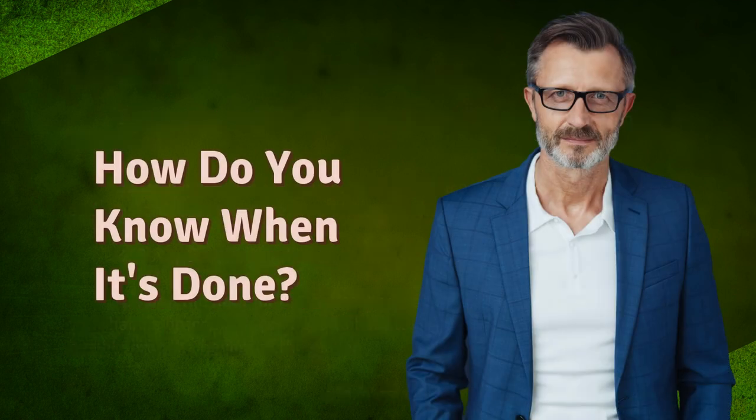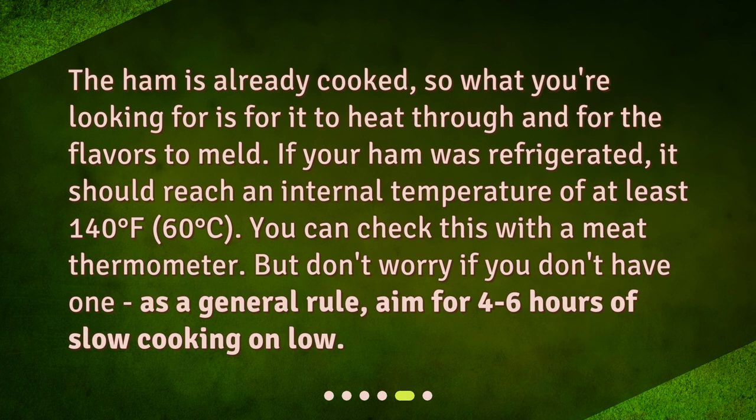The ham is already cooked, so what you're looking for is for it to heat through and for the flavors to meld. If your ham was refrigerated, it should reach an internal temperature of at least 140 degrees Fahrenheit (60 degrees Celsius). You can check this with a meat thermometer. But as a general rule, aim for 4 to 6 hours of slow cooking on low.